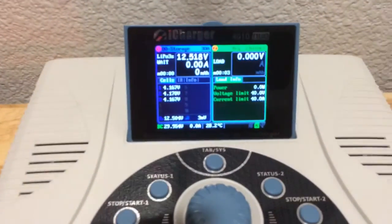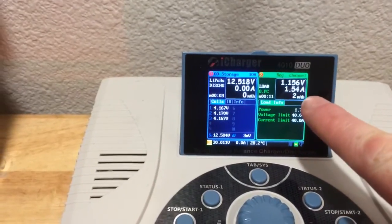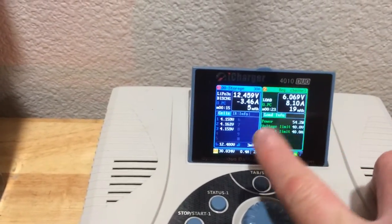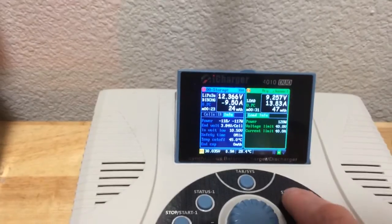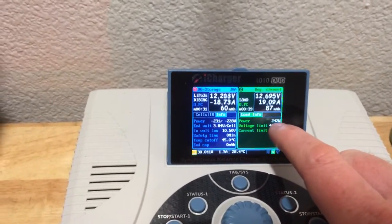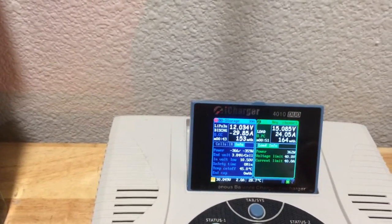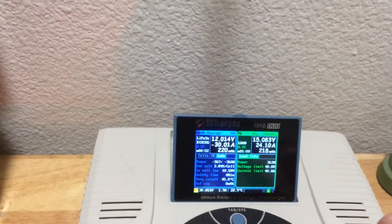It'll take a few seconds to ramp up. This side over here shows the voltage to the load — to the resistors — and the current to the resistors, showing how much is being drawn from the battery pack. The current between the two aren't going to match, but the watts will. The pack is draining at 29.9 amps, pretty close to 30 amps, which comes out to 15 volts across 0.6 ohms, which is 24 amps.